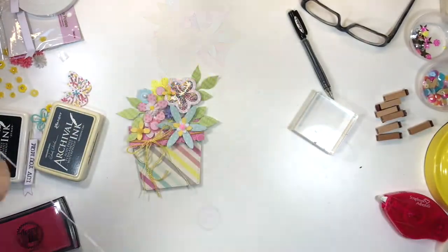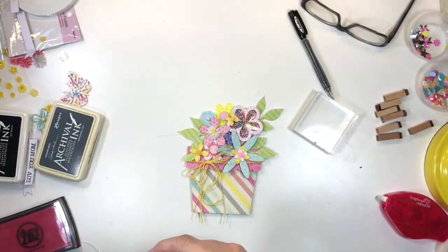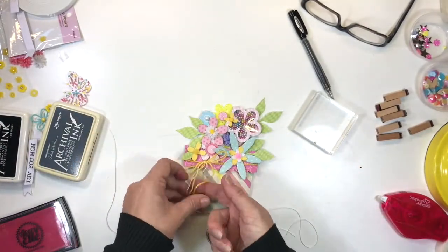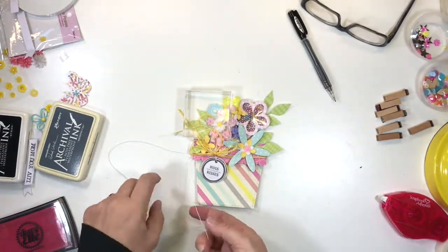I chose a little label stamp which I punched and now I'm going to attach to the card with some fine white thread, just slipping it underneath the yellow and sparkle twine.